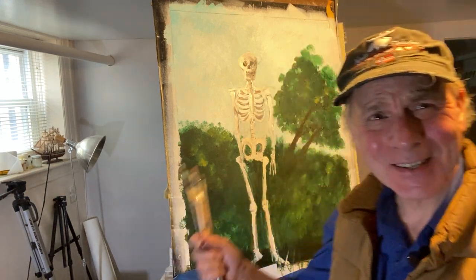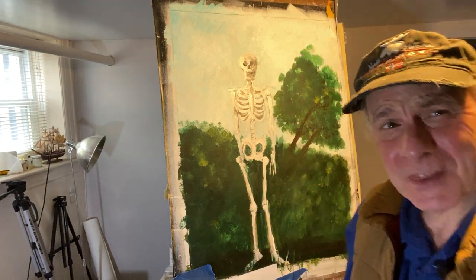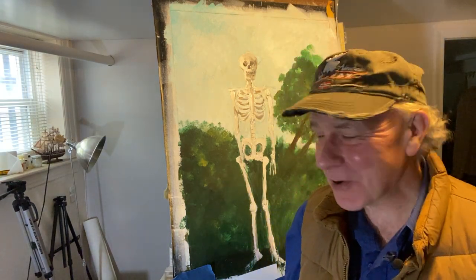Hello, welcome back. I hope you've all thoroughly enjoyed your spring break. And he's still here, old skelly. However, we're in the last stage of old skelly boy.